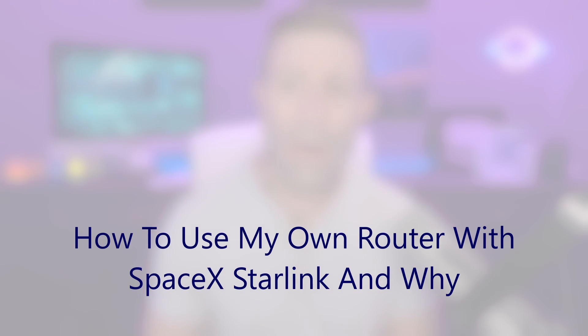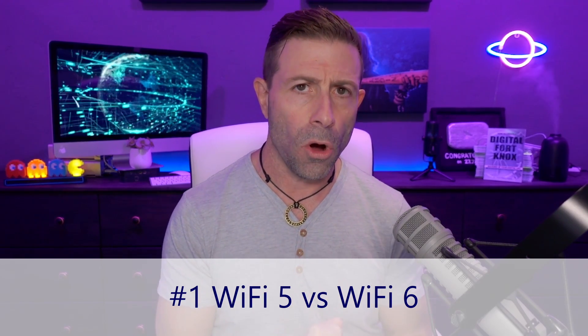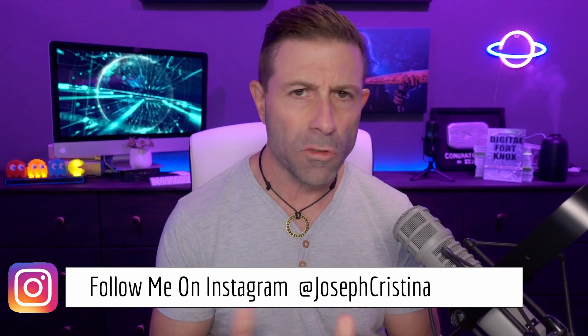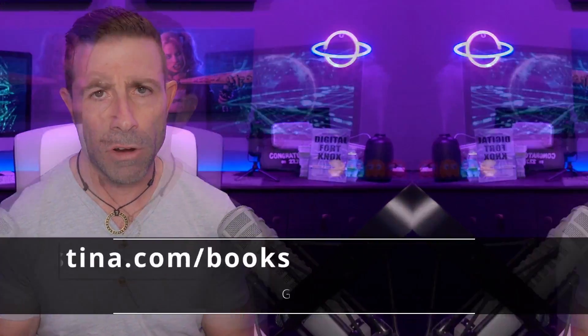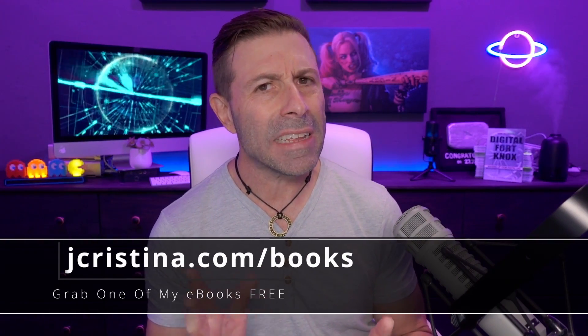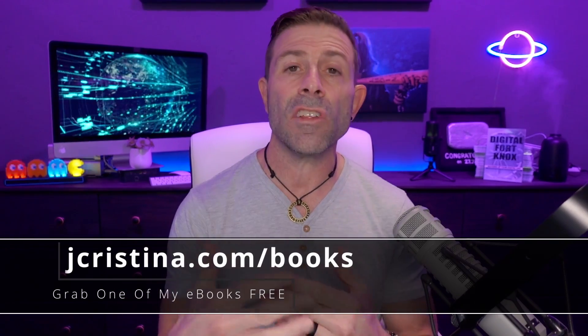How to use your own router instead of using a Starlink router, and why to do it. One of the biggest reasons is speed. If you want faster Wi-Fi, you're gonna need to go with your own router. The router that Starlink provides — even the Generation 2 — is like a Wi-Fi 5, Wi-Fi AC type of router. We're looking for Wi-Fi AX, which is the latest and greatest: Wi-Fi 6. It is much faster.